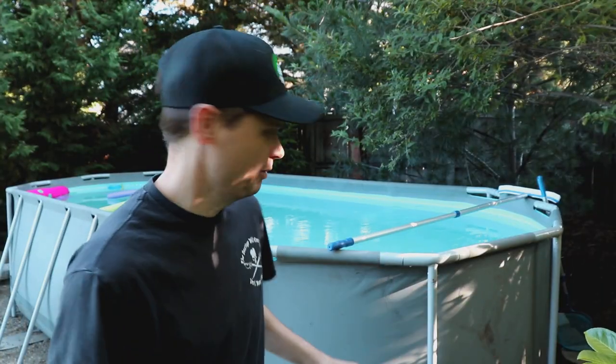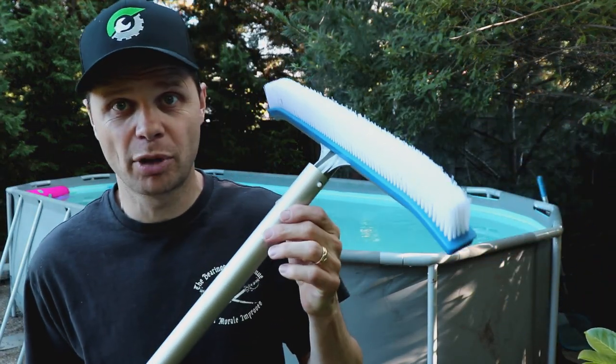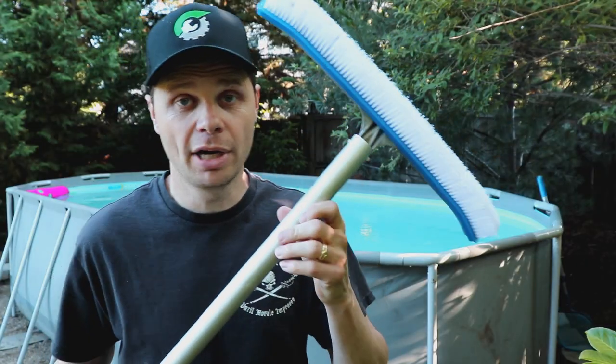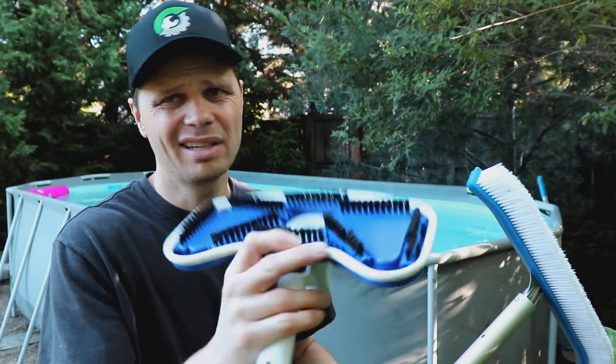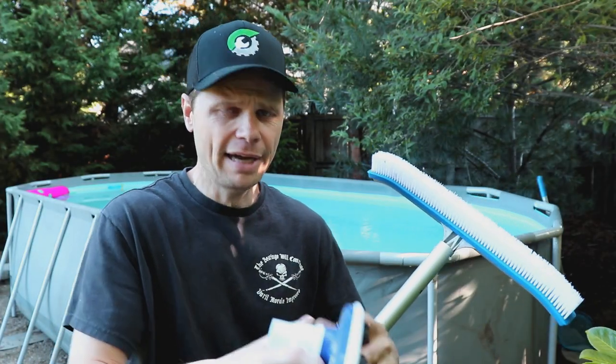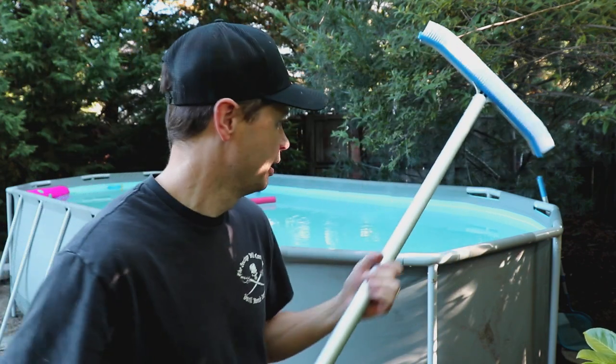Another recommendation: buy yourself some upgraded equipment. This brush I have linked in the description below — it's a great brush, I really like it. The pool came with a brush that goes to the vacuum, which honestly is kind of terrible. As a brush it's just awful, so this upgraded brush has worked really well for me and I highly recommend it. This pool brush along with some other essentials like a solar cover — solar covers work really well on this — are all linked in the description below. Thank you guys and have a good day.